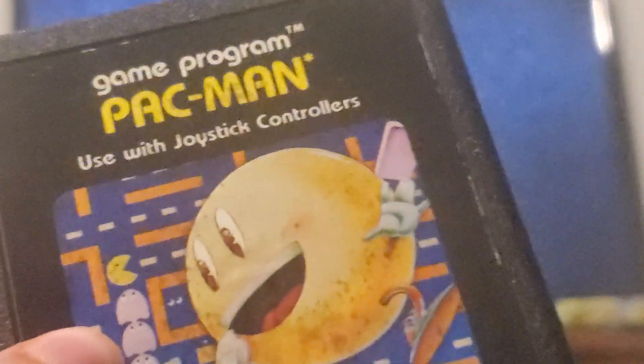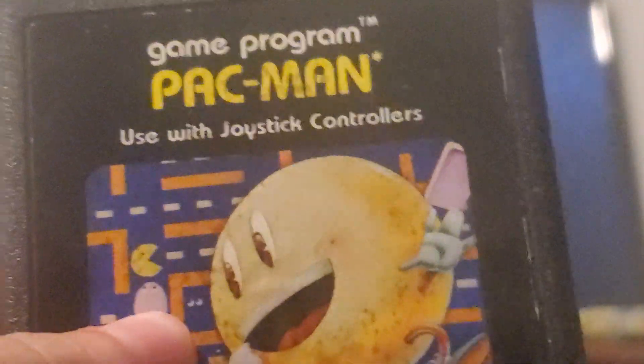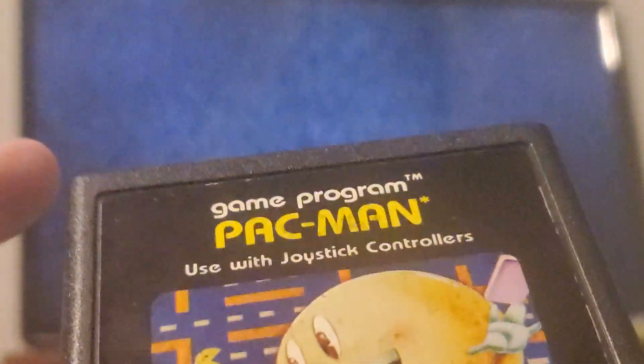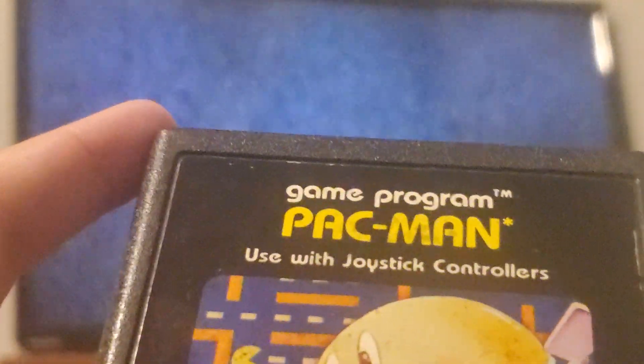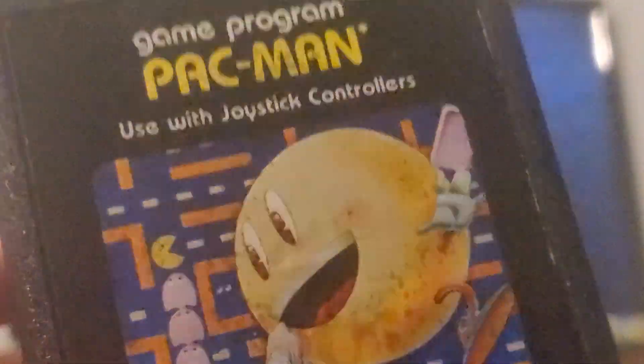With Atari games, the pins are actually on the top of the cartridge, whereas NES, SNES, N64, Game Boy, Game Boy Color, and Game Boy Advance games have pins on the bottom. The label on Atari cartridges is on the bottom instead of the top like NES and SNES. The N64 didn't have a label on top, which is kind of disappointing, but whatever — let's go ahead and play it.